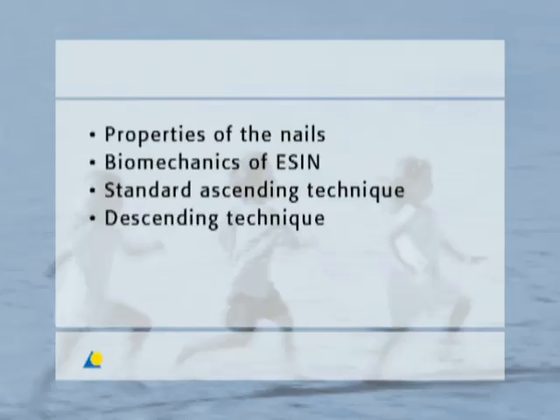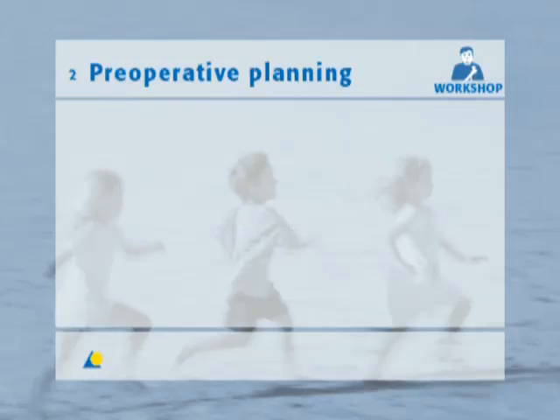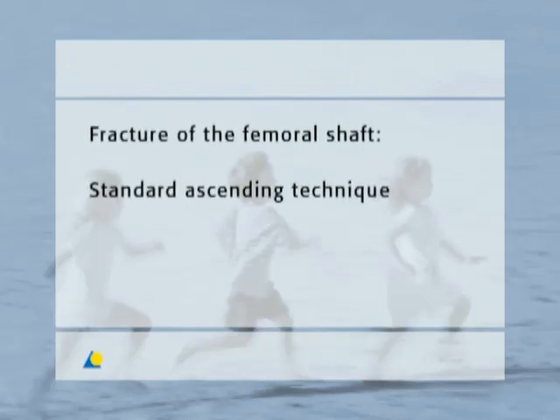In the exercise, the standard ascending technique and the descending technique on the femur are demonstrated. The surgical technique is carried out with the example of a fracture of the femoral shaft using the standard ascending technique.